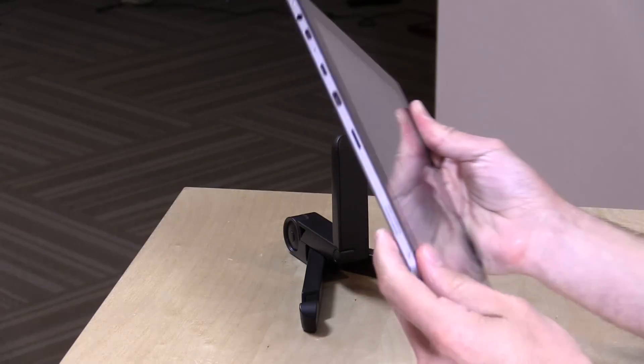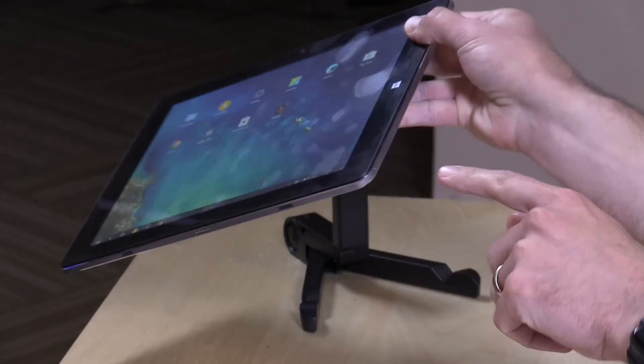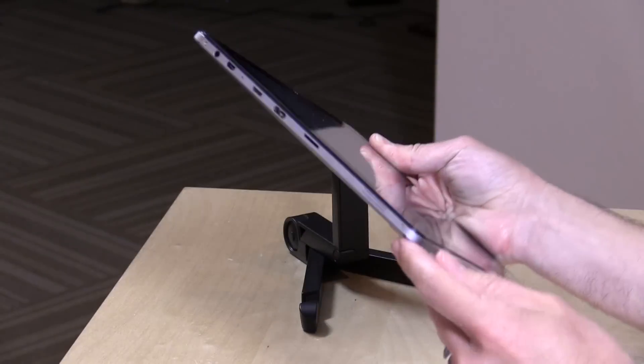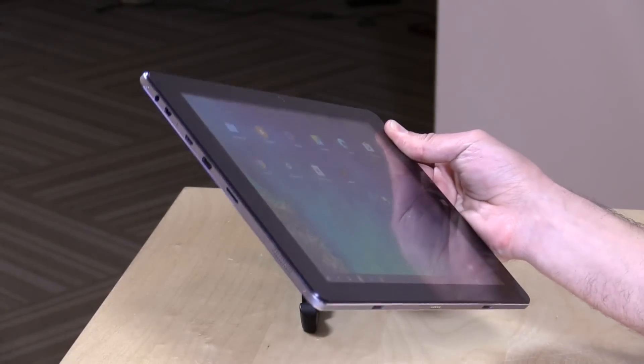There are two speaker grills on this but only one speaker. The sound only comes out of one side, so I suspect the other grill is probably for its internal microphone. The sound quality isn't bad but it's not great — probably fine for watching a YouTube video, but if you want better audio quality, definitely plug in headphones.